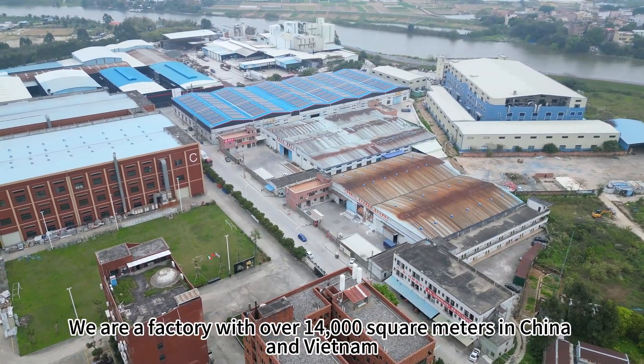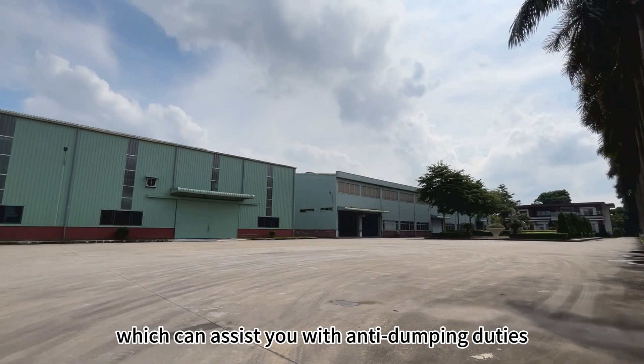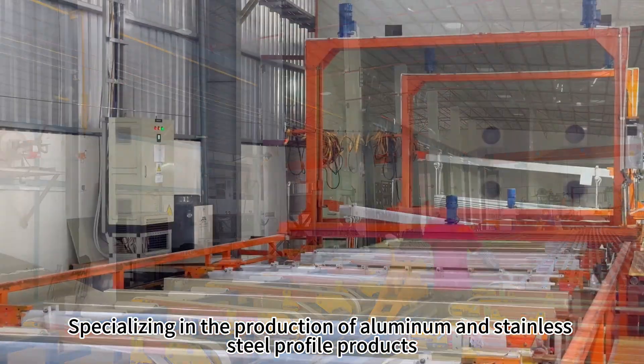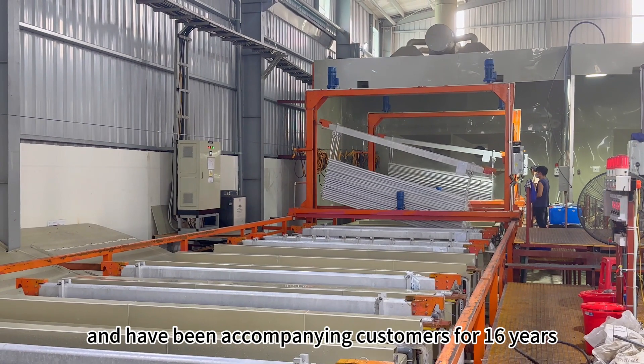We are a factory with over 40,000 square meters in China and Vietnam, which can assist you with anti-dumping duties. Specializing in the production of aluminum and stainless steel profile products and have been accompanying customers for 16 years.